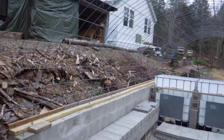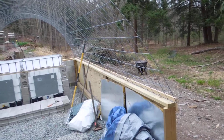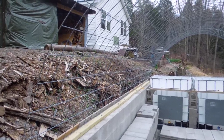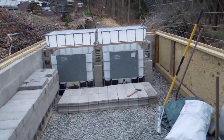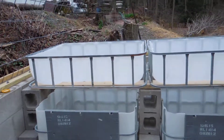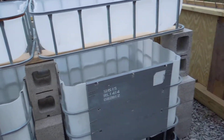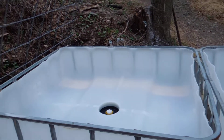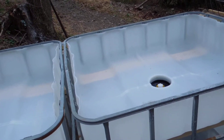Here we are. There's the roof structure made out of hog or cattle panels — I forget which one. And there's the IBC been set up. I still have to put a sheet of OSB to lay on top of those 2x6's just to make sure that the weight gets distributed well and there's enough there to hold all the gravel up.